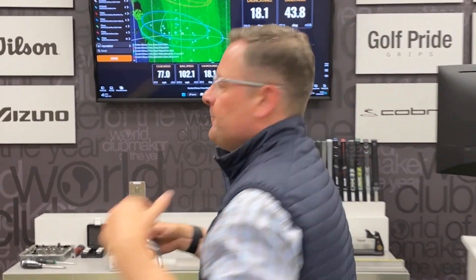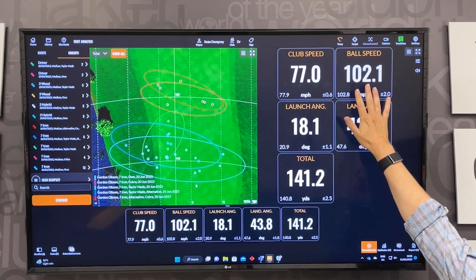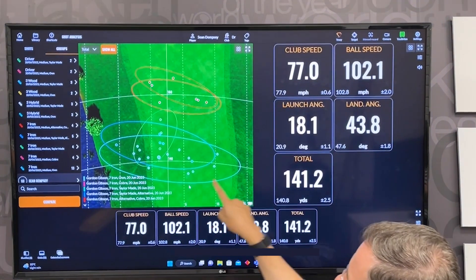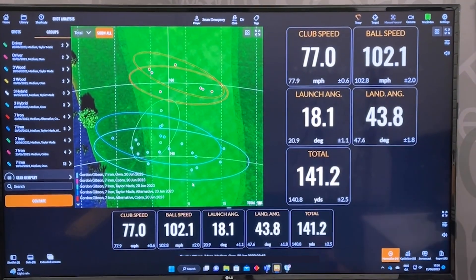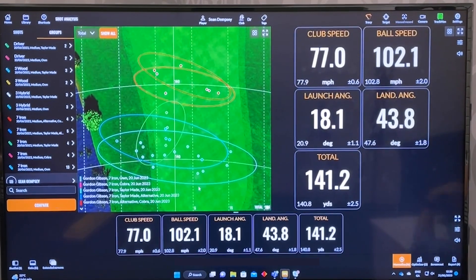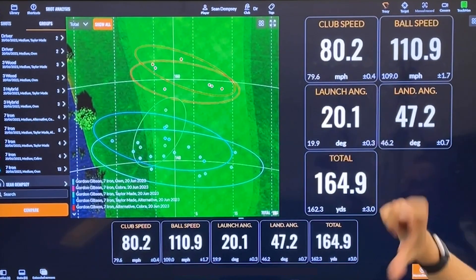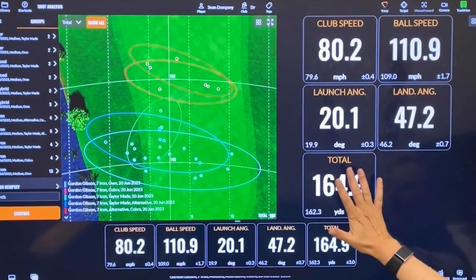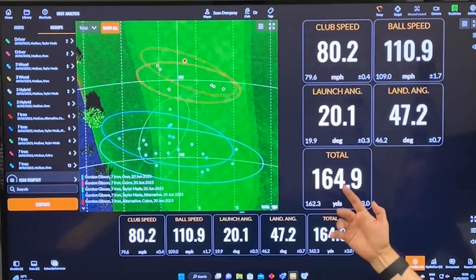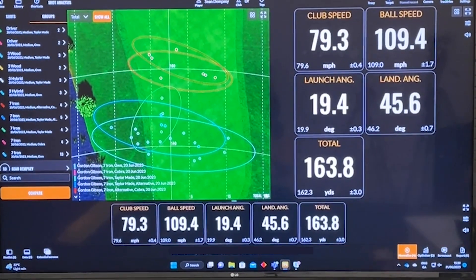Let me show you something here on TrackMan. This is an iron fitting that we did. Look at the club speed — it's 77 — and look at the ball speed at 102. So this is the customer's irons, shown in light blue. Check out club speed, ball speed, and then total distance. When we change the head to something more technologically advanced with more speed across the face, you can see the club head speed has moved up — I did that through the way I manipulated the shaft to get a bit more club speed — but look at the ball speed, way up, and the distance, now way up too. We've moved this client up nearly 20 yards. Going backwards you'll see 141, then 164, 163. The consistency of that is what I'm more interested in — it's efficient and it's consistent.